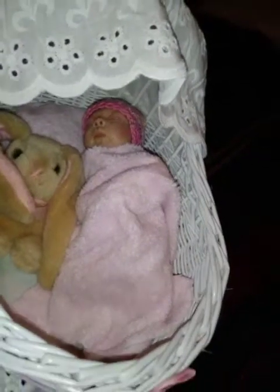I painted her and I wanted to make her a little bassinet. I was out at one of the thrift stores I frequent and I actually found a little white wicker miniature bassinet basket. So I bought it and brought it home.